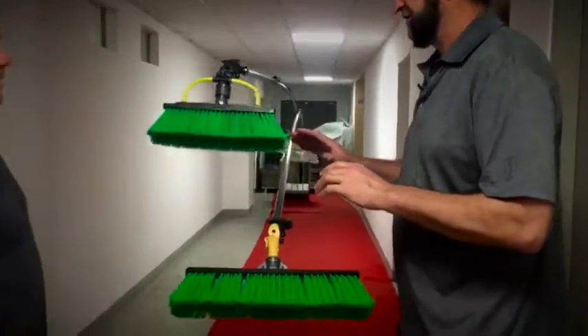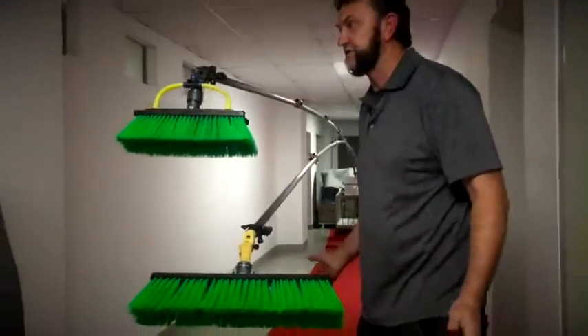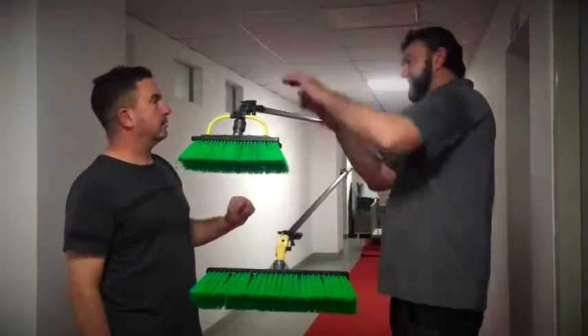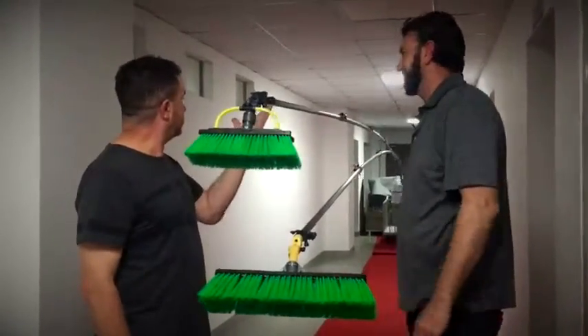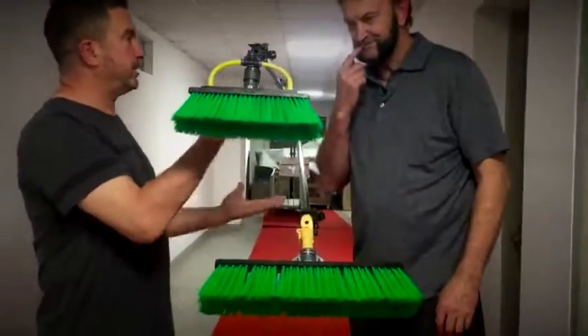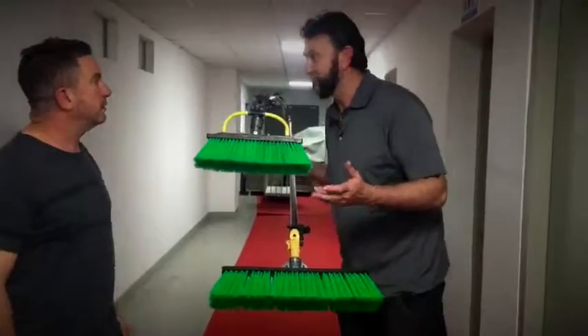I'm just going to tell you — make up your own mind which pole is more rigid. Looking at this, this pole would be more rigid than this pole. Yeah, because it's up higher, right? So what are the two poles? What are the brands of the two poles? Are they the same pole or are they two different poles? They're actually identical poles.